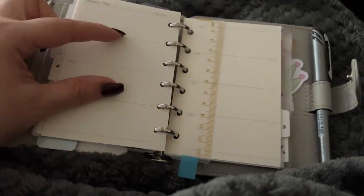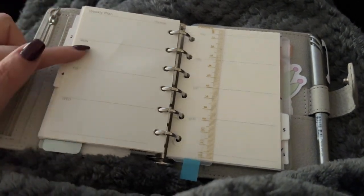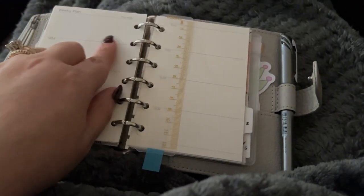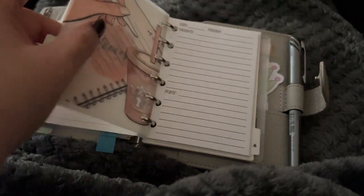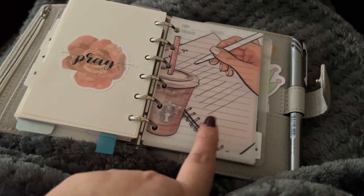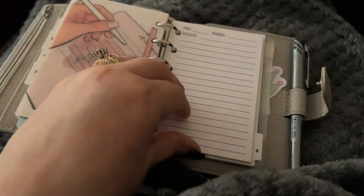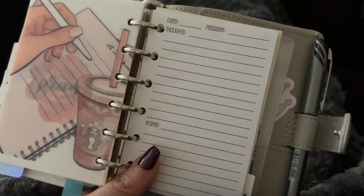I always use my weeklies where I just do a little line down here, and then I can do events and to-dos, or I can use this for stickerage where I could put a lot of stickers. The next section is like a Bible study area. This was supposed to be for my personal, but again it was really short, so I put it in here. It just reminds me to pray, and these are Bible study or SOAP study inserts from So Much Crafting.